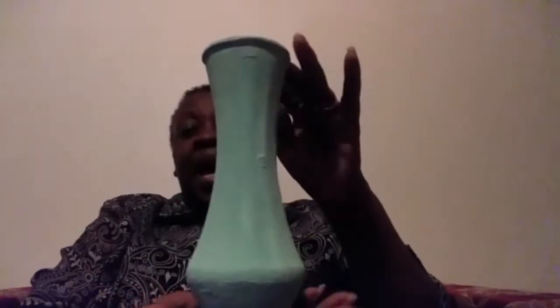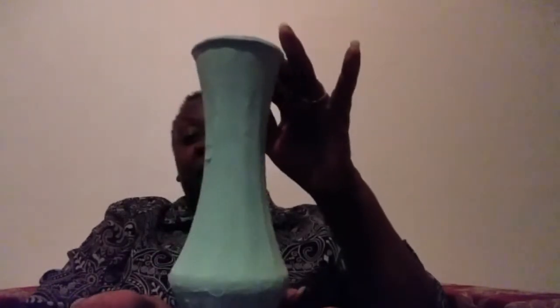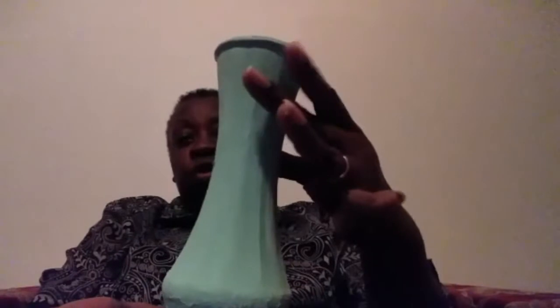Hello ladies, let's talk! I have here my ceramic vase that I made from a vase that was clear. I painted this with a mixture of yellow and aqua paint to get it to this pretty green color.